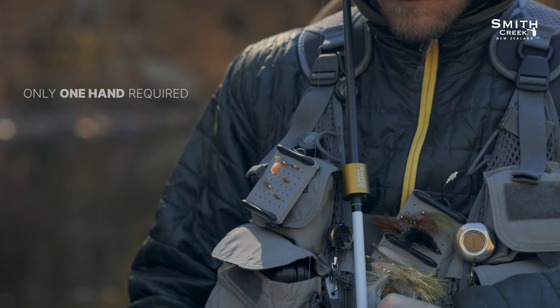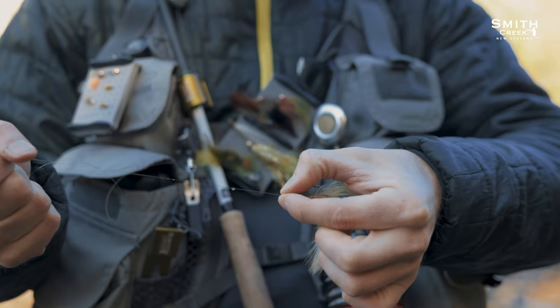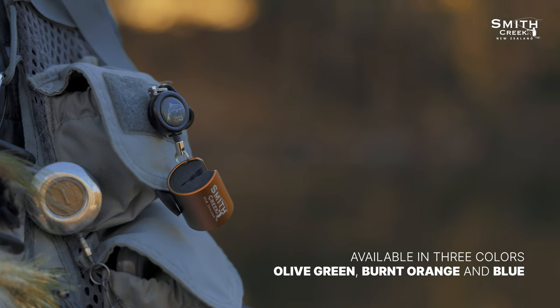Aside from keeping grit out of the reel, Rod Clip Plus also keeps your outfit above the salt and out of the mud. Like all Smith Creek products, Rod Clip Plus is built using premium quality materials with a fine surface finish that won't scratch your rod.